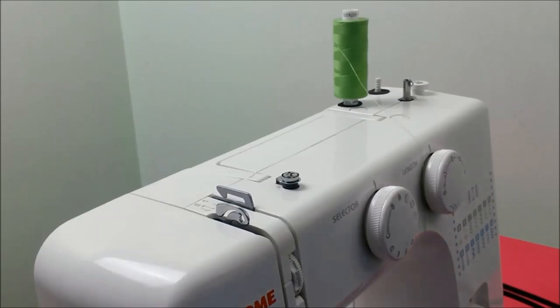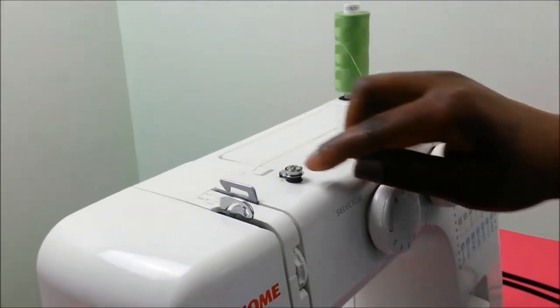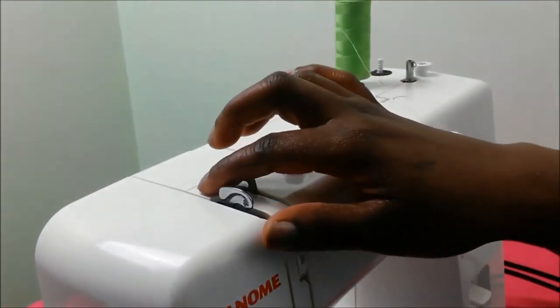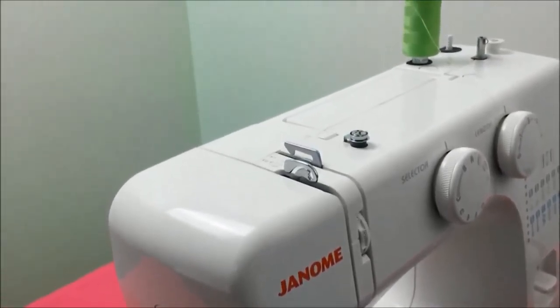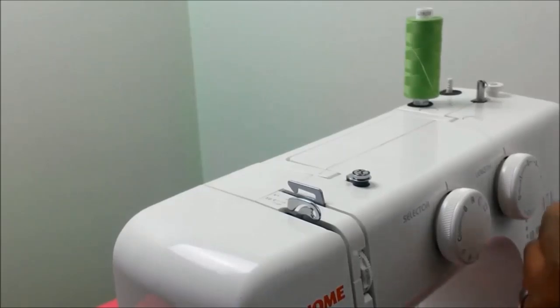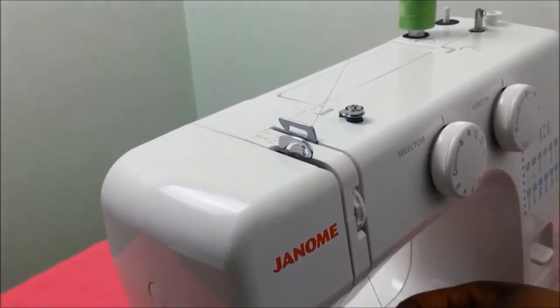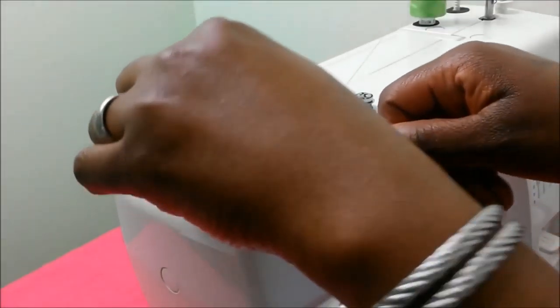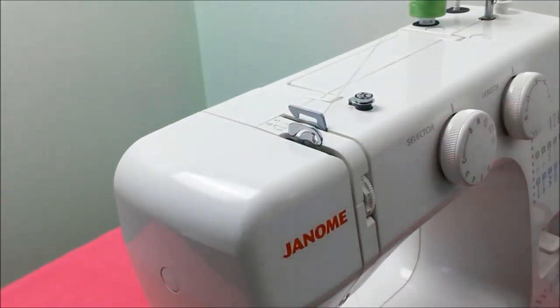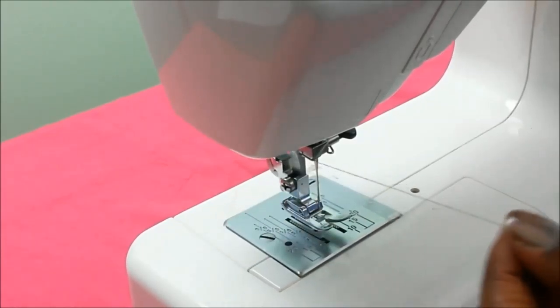To thread our machine, we follow the thread path. Different machines have different threading sequences — check the manual on your machine. The thread path points to number one, then number two, back to number three, and then to number four at the bottom. We start by taking the thread through number one, then we tuck it through the hook at number two, through the thread take-up lever at number three — passing through the loop there — and then through number four, which is the hook at the bottom.